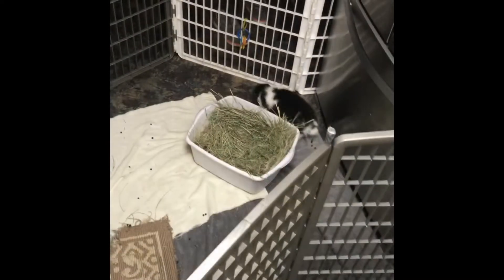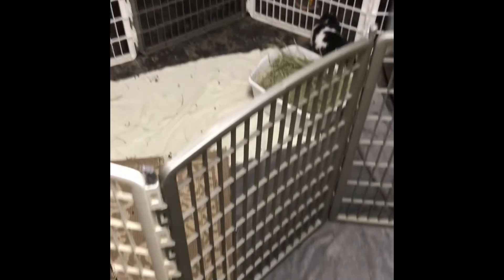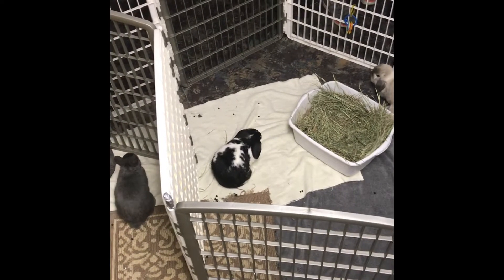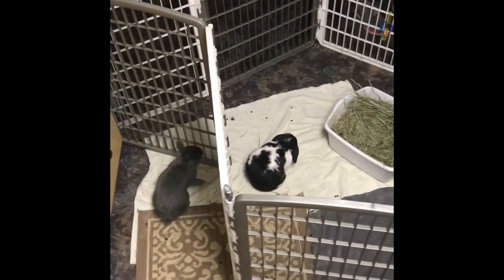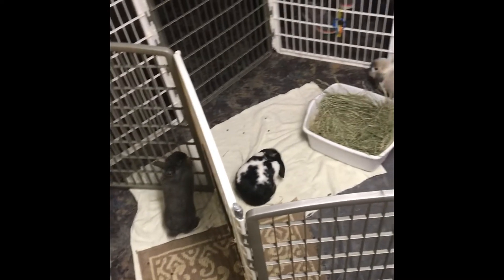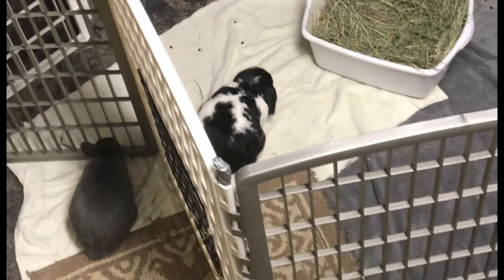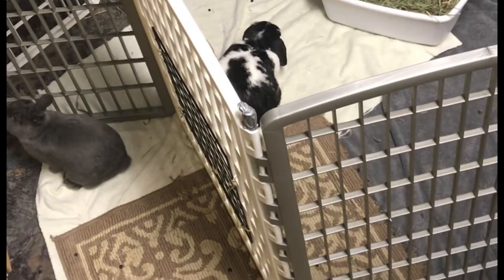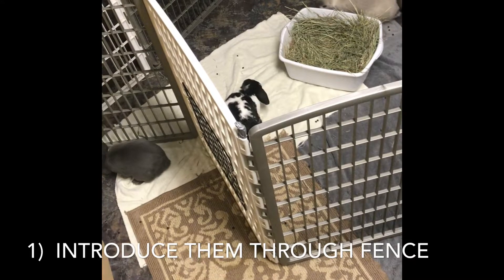If you've gone to a shelter or introduced rabbits through a process on their end, you may get around some of these steps. But before you put them in the same enclosure together, you want to introduce them through some kind of pet gating. Allowing the rabbits to become familiar with one another through a gate or pet fencing lets them get used to each other's smells and scents without fighting. Phase one of bonding is always introductions — and proper introductions are for your rabbit's safety.